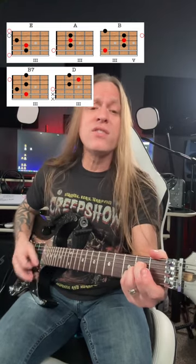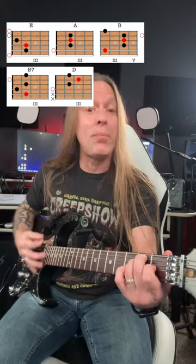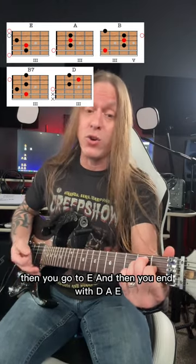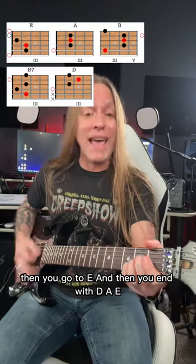You can say there's no such thing as Santa — there's your E. Now B. But as for me and Grandpa, we believe. Then you go to E, and then you end with D, A, E.